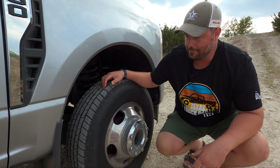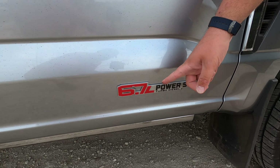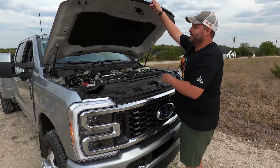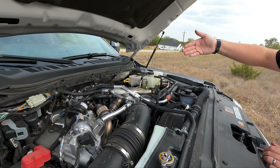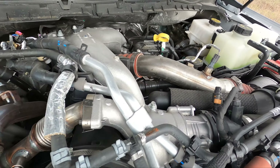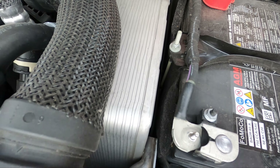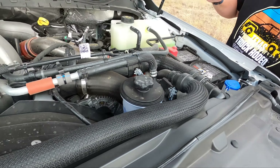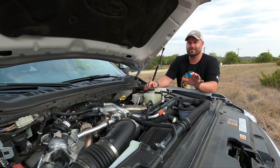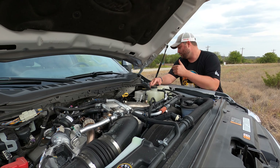That's a 6.7 with red lettering — you know what that means! Let's talk about the power. This power hood helps. This is an industrial complex — this is not an engine, this is a science project. Look at how big this oil cooler and air coolers are — it's insane. The standard 6.7 makes 475 horsepower and 1,050 foot-pounds of torque.